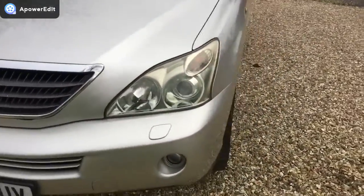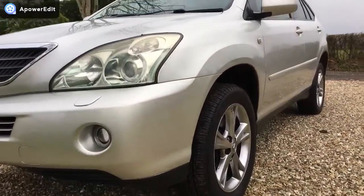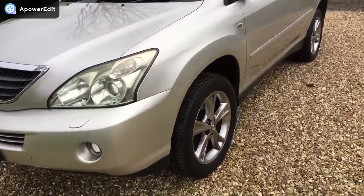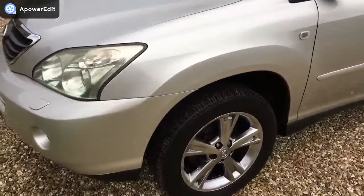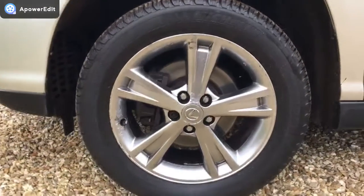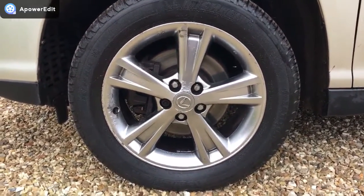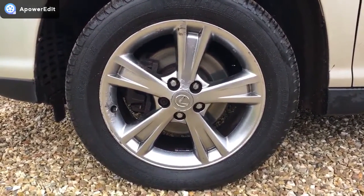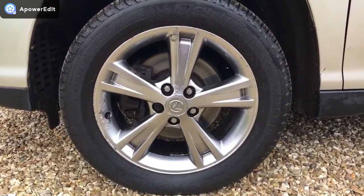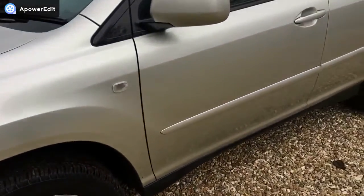Coming around to the nearside of the car first, squatting down to show you down the flanks — very smooth panel work, I can't see any indentations at all. Front wing and front bumper corner are very clean. There's a Michelin tyre on the nearside front. The alloys are original and very good, but they do have some pickling on them, which you're going to get on Lexus cars of this type and age. I like to be honest with people about these things.